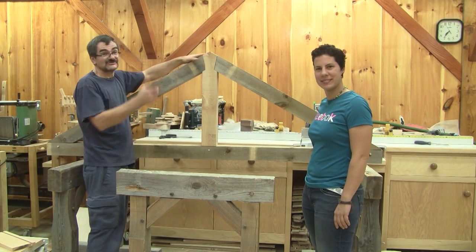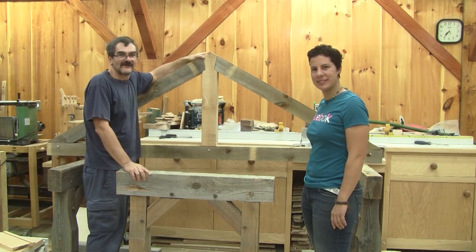Hi, I'm Louis Tucker. Today I'm showing Caroline how to make timber frame trusses.